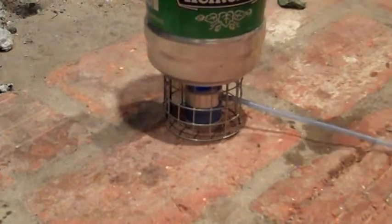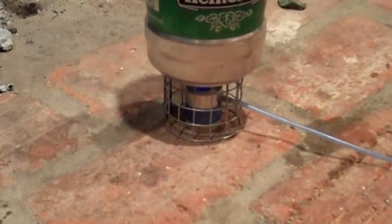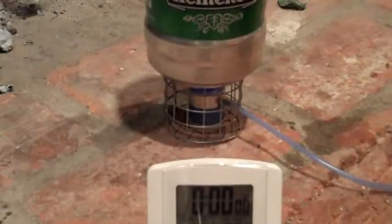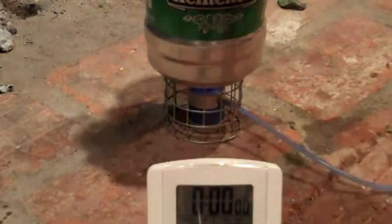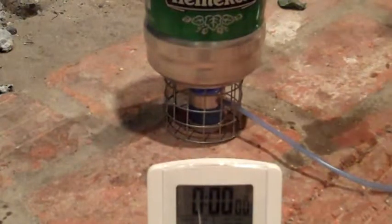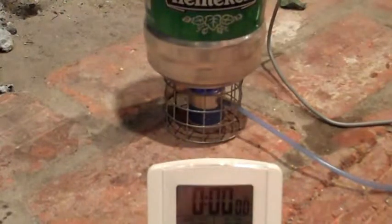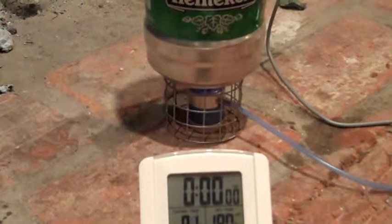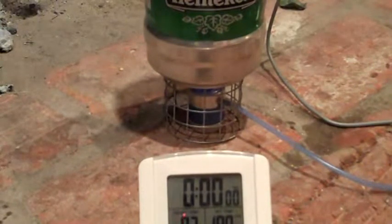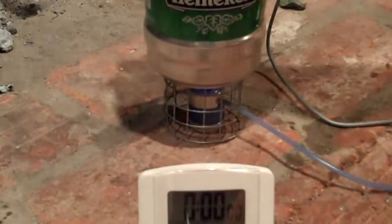We'll just let it go here for a minute and see what it does. It's been about three minutes — hopefully that's in the frame. We're going to take a temperature reading here real quick. I've got about 20 ounces of regular tap water in here. It's 80 degrees and climbing, so that's pretty good for three minutes on a little baby flame like that.